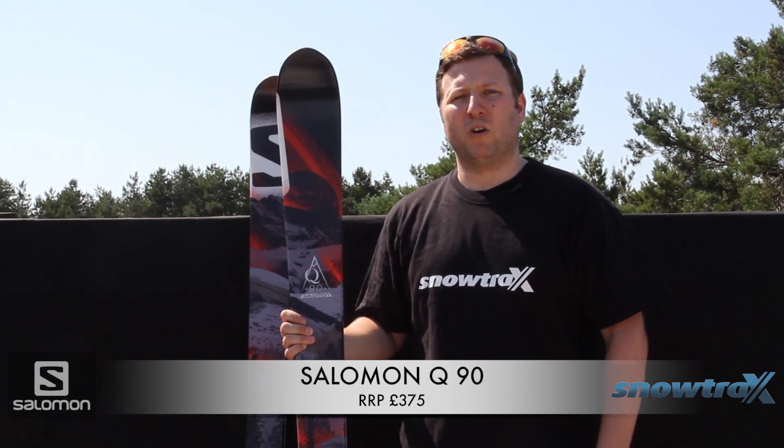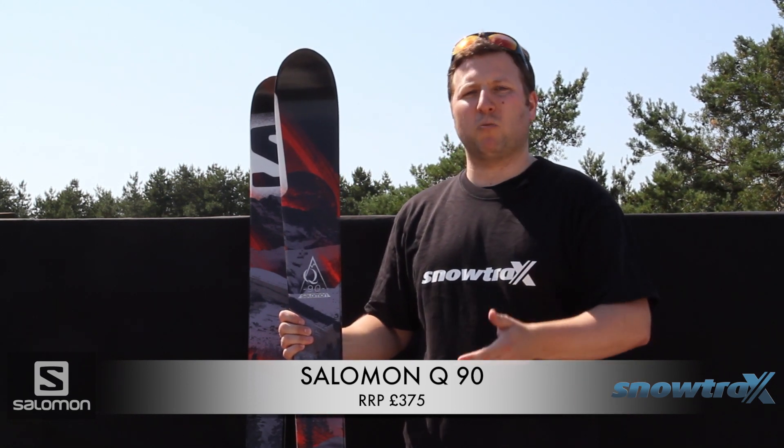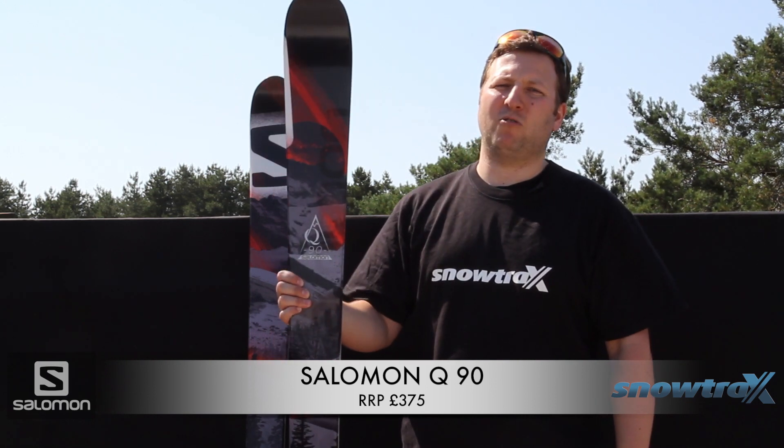I'd recommend this ski to someone who mainly skis on the piste but also wants to venture off-piste. That's the Salomon Q90.